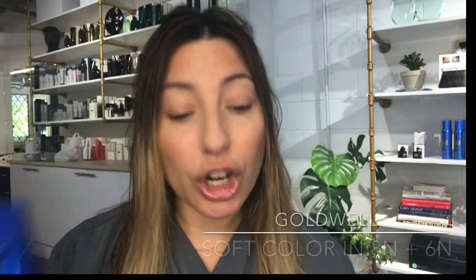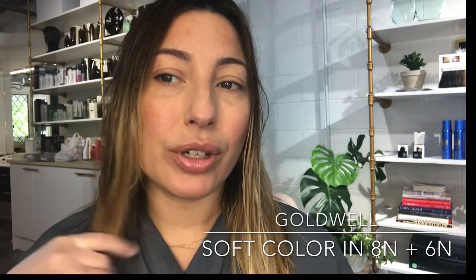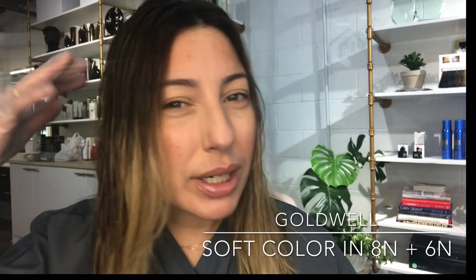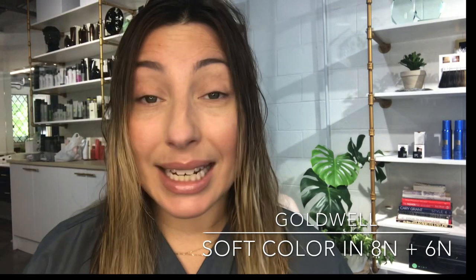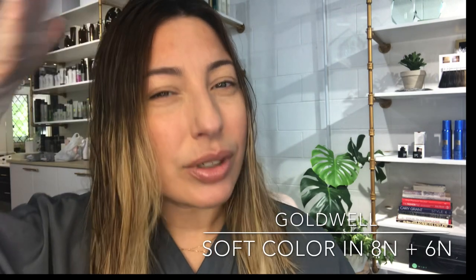I'm going to use two tones. I'll start with the 8n — 8n is a nice medium blonde — and I'll apply that to all the blonde bits. Then once I've applied that, I'm going to go back in with a 6n, the darker color, and apply that more into the mid-length so it blends in a bit more. That way I still have a slight ombre effect — that variation of color from darkest to lightest.